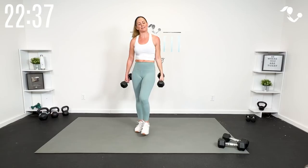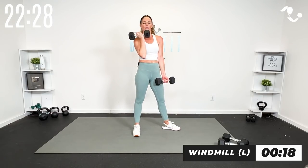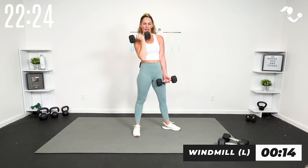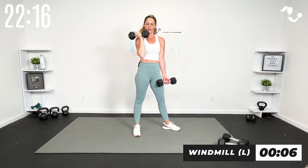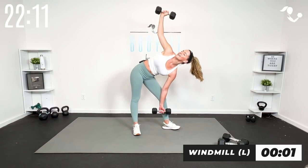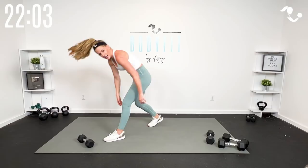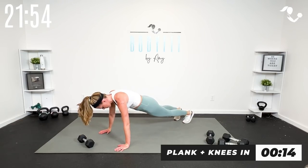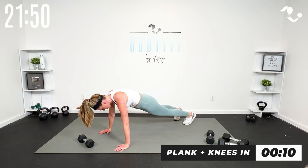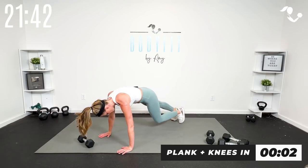We've got exactly one more time — right side windmill, left side windmill — then we've got our knees in. Take it here, bring it in. Really think about that core, think about that stretch — this is your isolation round. Arms and abs on both sides. Turn that toe out — you can always do one dumbbell low, one dumbbell high, or both. Take your time, we're not rushing this.